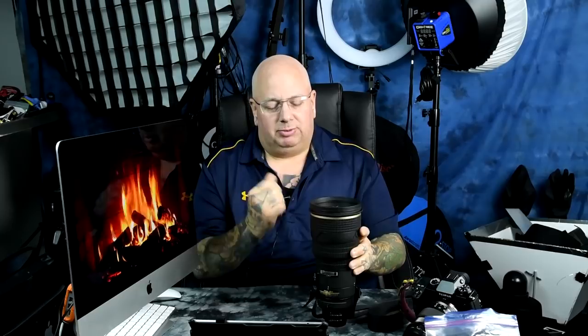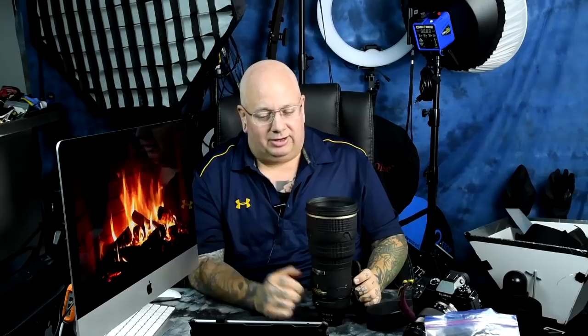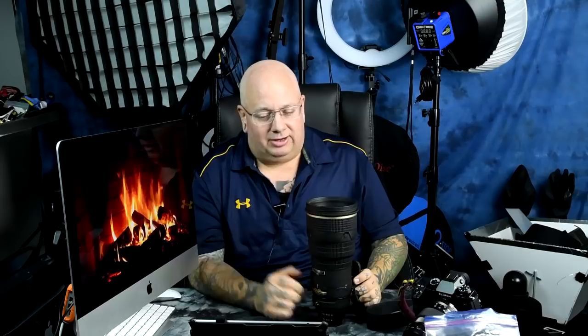Point number one: always avoid the AFI versions. On the AFI versions, the AF buttons are deeply recessed by about a half an inch. That is the version before the AFS. AFS stands for silent wave motor — this one has a true ring ultrasonic in it. Not only are the AFI lenses slow, but there are no parts for them. When they break, you're just out of luck. Do not buy an AFI version. If you own one, you're rolling the dice. Once it goes, it goes. It's slow and it's noisy.